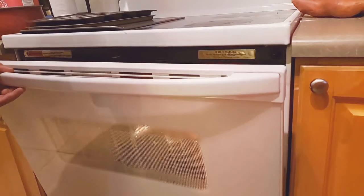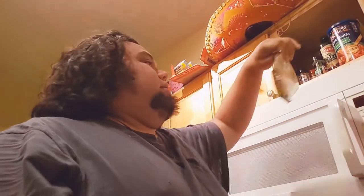We're going to go ahead and pop this in the oven right now and it should be good to go. Just like that — just pop it in.